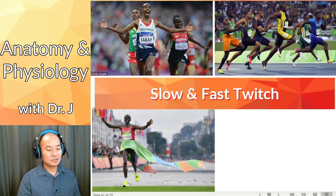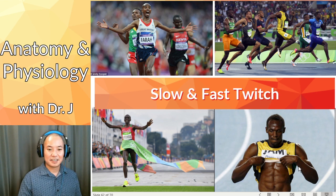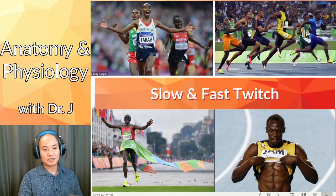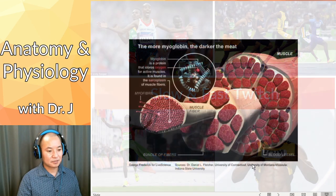What do you notice about their overall builds? Who tends to be bigger — marathon runners or sprinters? Even though they're both runners expending a lot of calories, sprinters are often noticeably bigger. Fast twitch fibers have larger diameters, which is why sprinters tend to be more muscular. Marathoners don't tend to be as big and ripped, because slow twitch fibers are generally smaller in diameter.